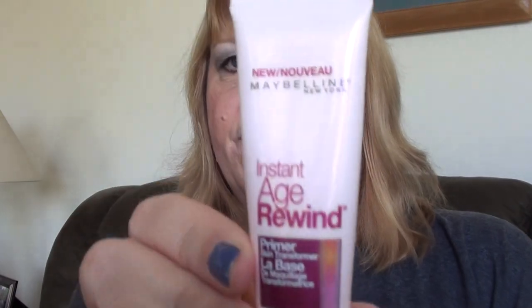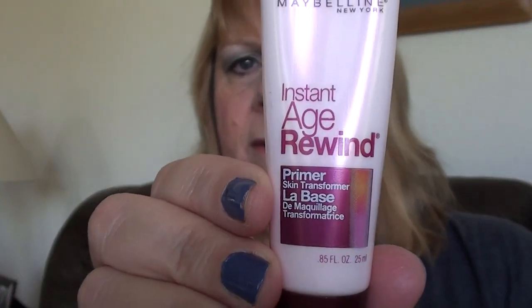Hi, this is Vicki. Today I'm going to be doing a review on the new Maybelline Instant Age Rewind Primer Skin Transformer. Let me read you a little bit about what this product is supposed to do. It instantly creates a perfectly smooth canvas for ideal makeup application. Lines, wrinkles, pores, and imperfections appear to instantly vanish in just one step. Enhances skin's radiance — these are reasons why you'll love this primer, they say.